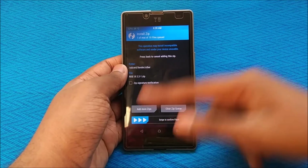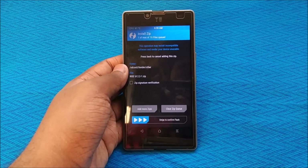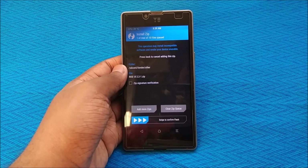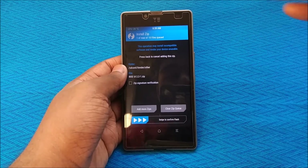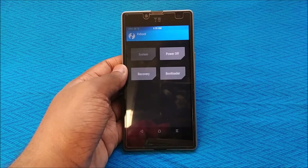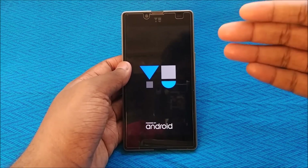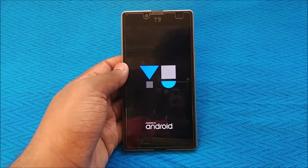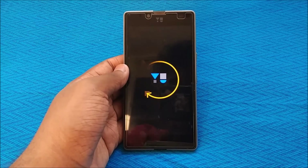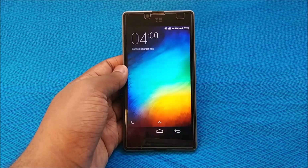This may fail the first two times, but try it a third time and it will pass — that's what happened for me and it might happen for you as well. After flashing is done, hit back and then reboot system. This will boot your device into Rise UI.